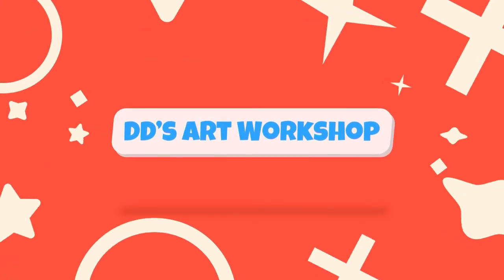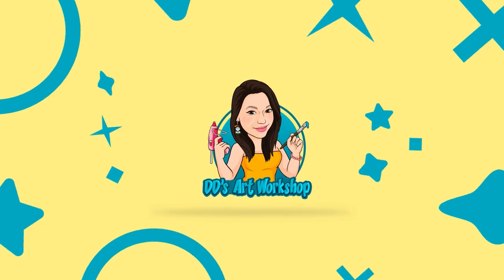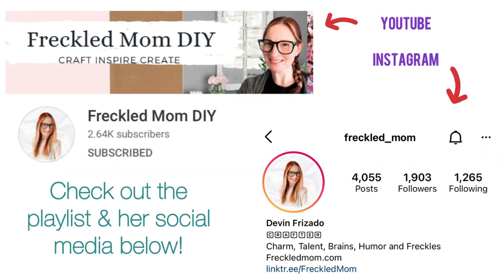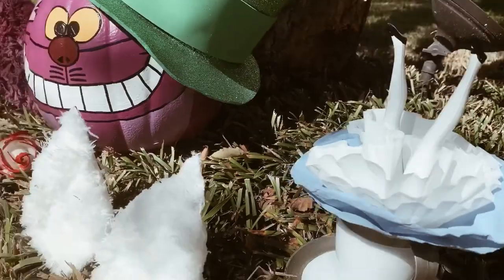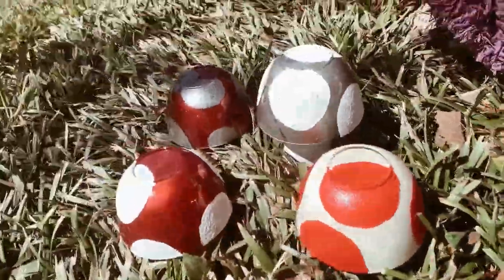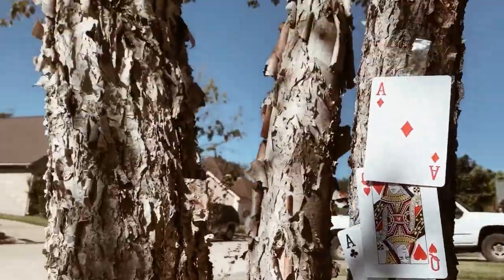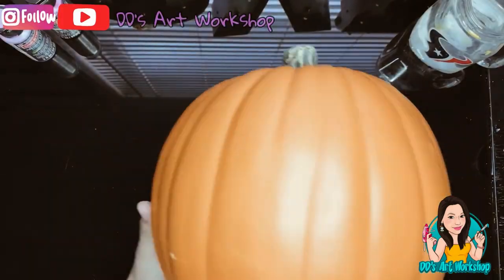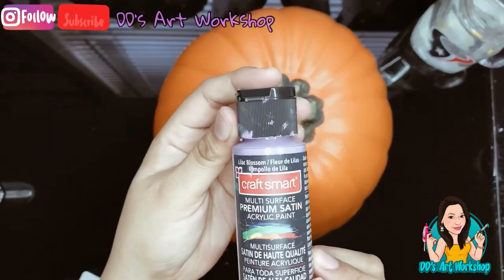Hey crafters, I'm Daniela with DDs Art Workshop. If you like staying on a budget and DIYs, this channel is for you. Today's DIY is part of a collab with Freckled Mom DIY — check out the playlist and her social media in the description below. I decided to share this DIY with you guys; a few weeks ago I did make this Cheshire Cat and I wanted to show some of the footage I took. Let's jump right in and let's get crafty!